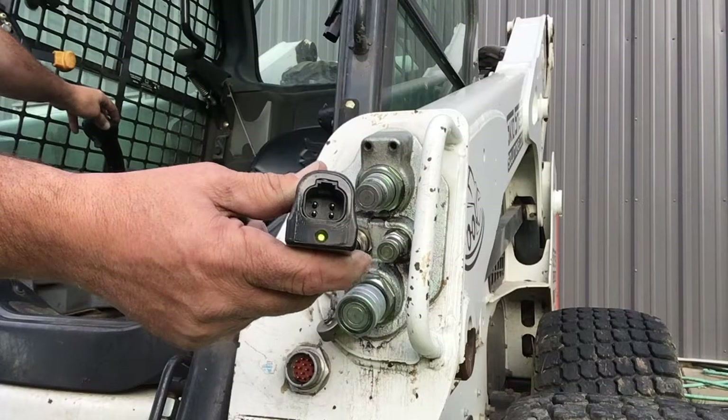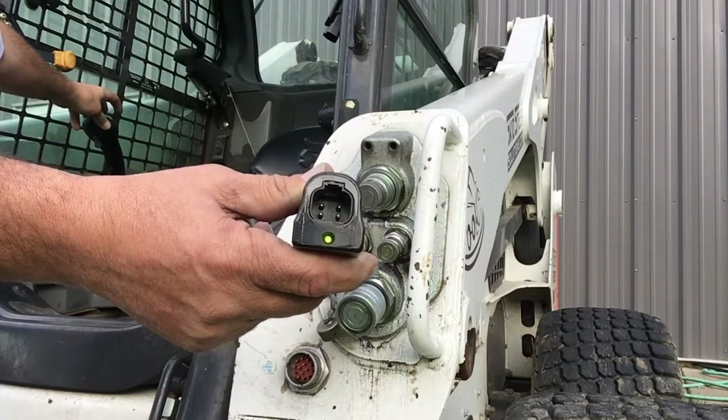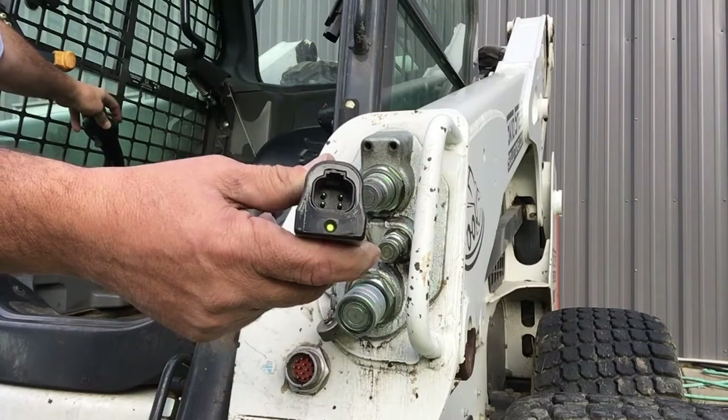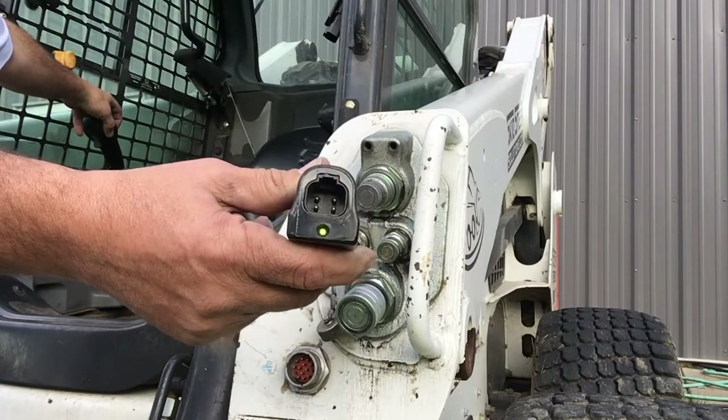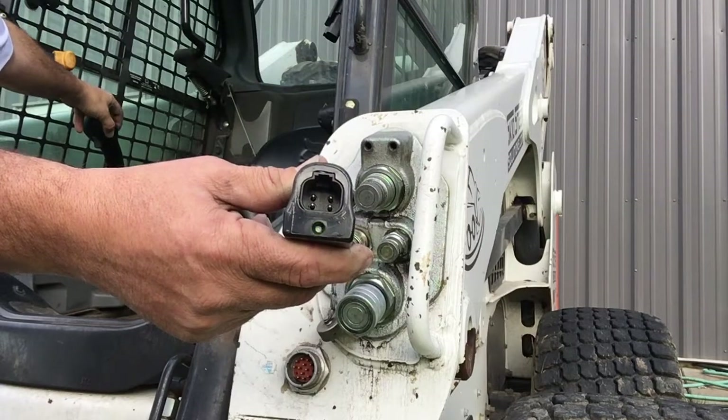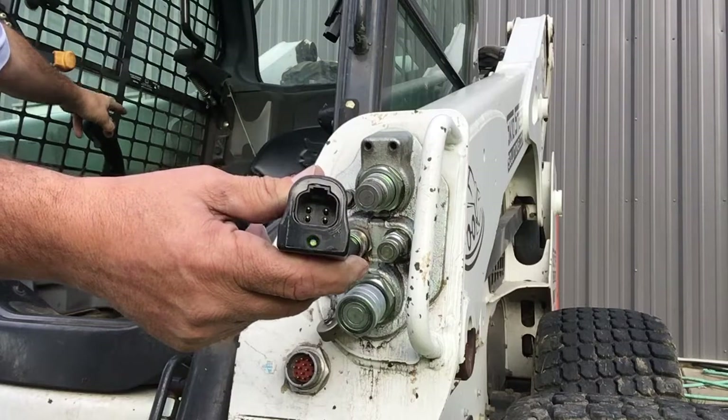The same thing happens on the other channel. If I reach over and touch C1, the status LED goes solid green. I touch it again and I start to get a flicker. If I reach down to the lower part of that paddle, which is C2, and just touch it, I get green only as long as I'm holding the button down.